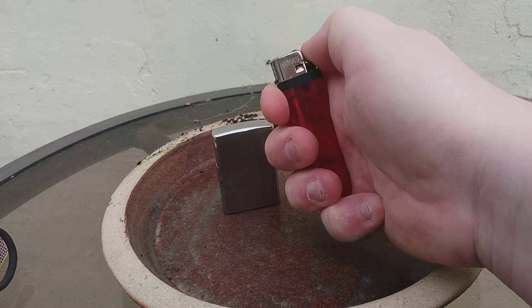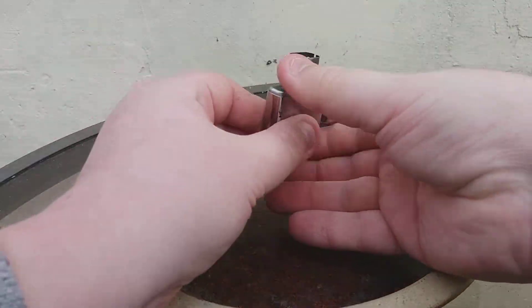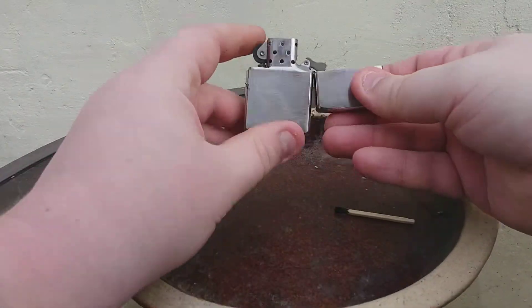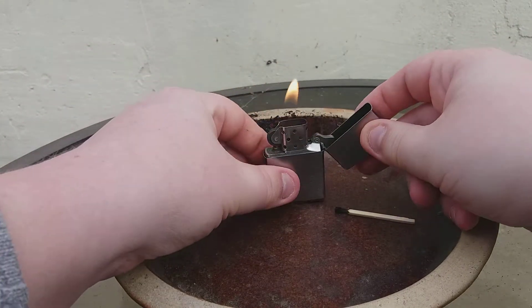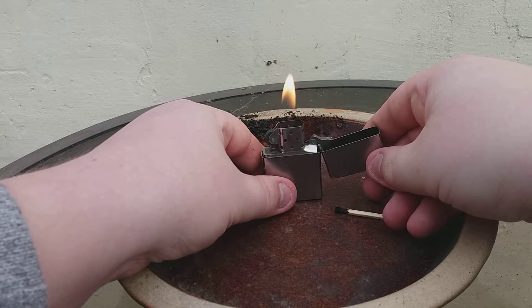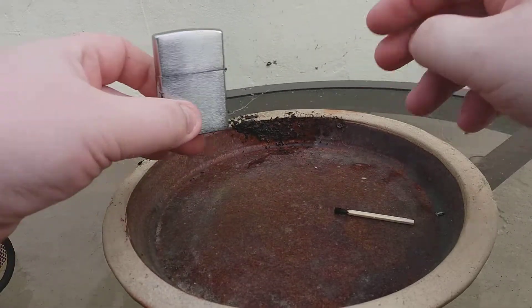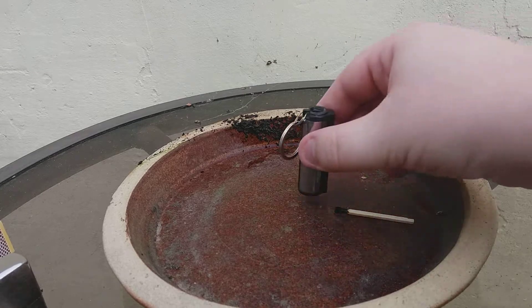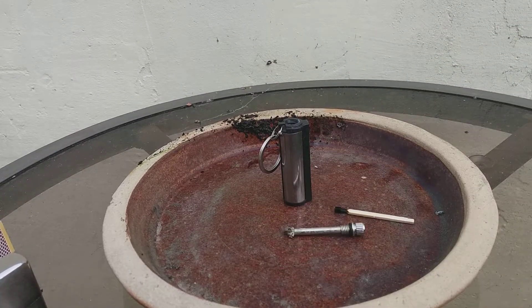You get the idea. And of course, you've got a classic Zippo. There is fuel in this because I put fuel in it last night. In effect, these work the same as the matches and the lighters. So there's no real advantage to the Infinite Match.